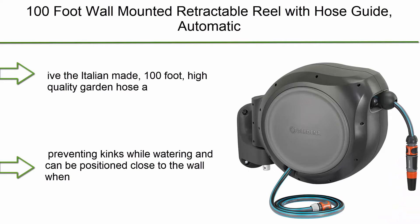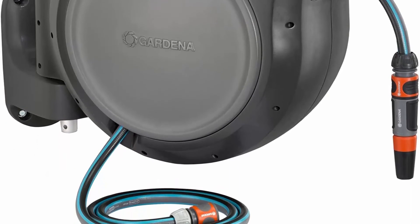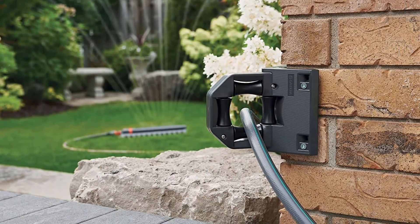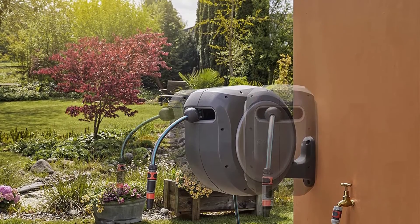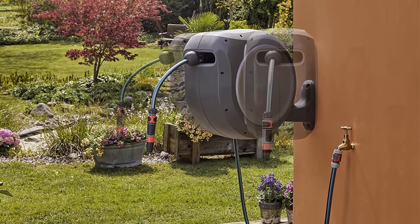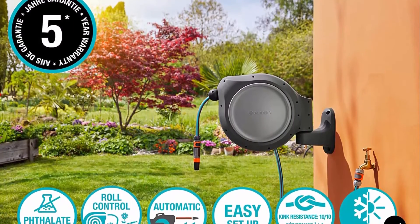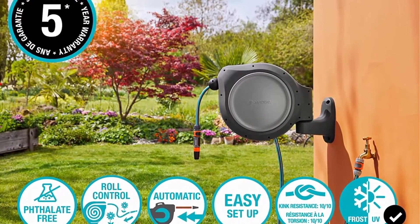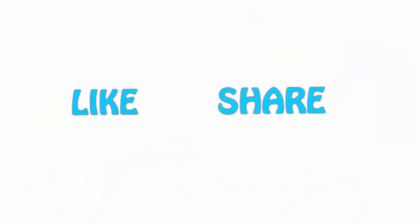Number 1: Gardena 8055 100-foot wall mounted retractable reel with hose guide. The Italian-made 100-foot garden hose safely retracts itself after a short pull, with an integrated hose guide that prevents twisting or tangling. The reel can be swiveled 180 degrees via its wall bracket to prevent kinks, and can be positioned close to the wall when not in use. If you liked this video, please hit the like button below, share with your friends, and be sure to subscribe.